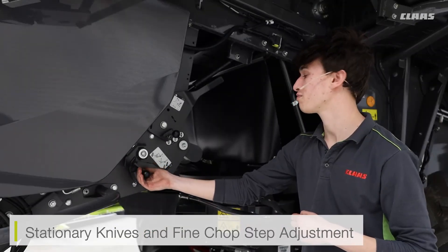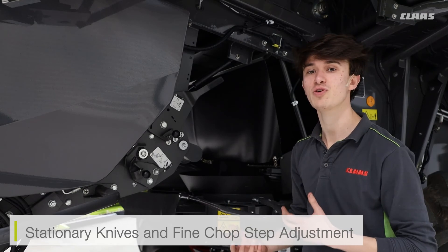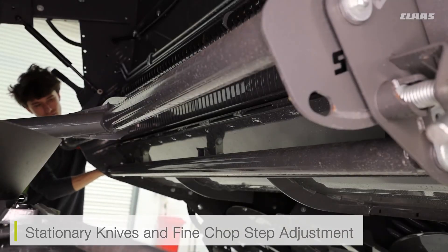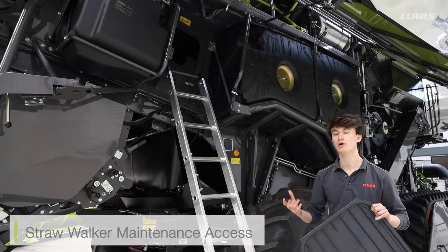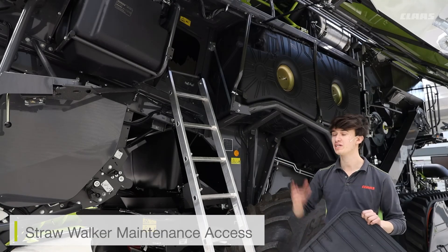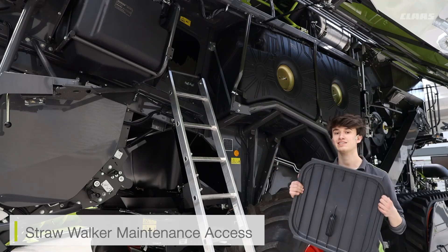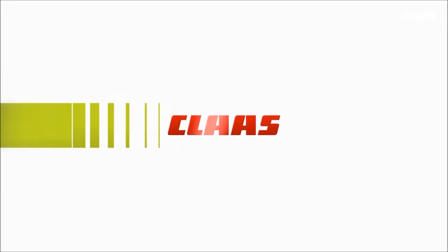I've also got the adjustment for my fine chop step. This is used in crops such as maize, or if I feel like my stationary knives need a little extra boost moving from that stationary bar inwards. On our straw walker machines, we also have maintenance access to the walkers themselves. We can take the ladder from the back of the machine and place it in between the fuel tanks, then climb to the top and remove the access hatch, granting access to the walkers themselves.